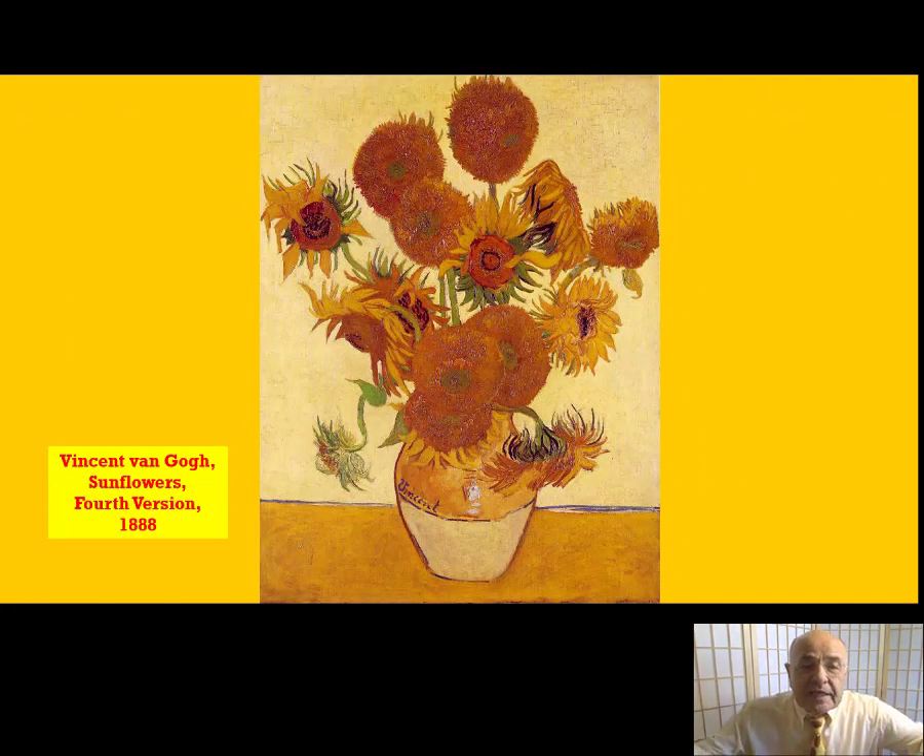In order to answer this question, we need to look closely at the actual painting. Look at those sunflowers — there are 15 sunflowers, all at different stages of growth. Some are newly opened, some are in full bloom, some are beginning to droop, and some are going to seed.